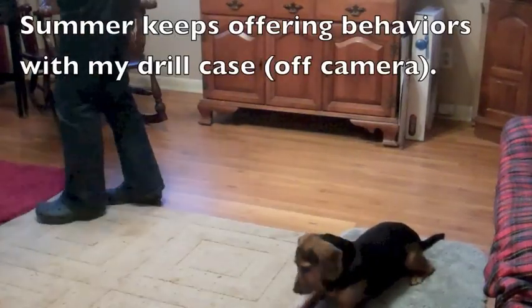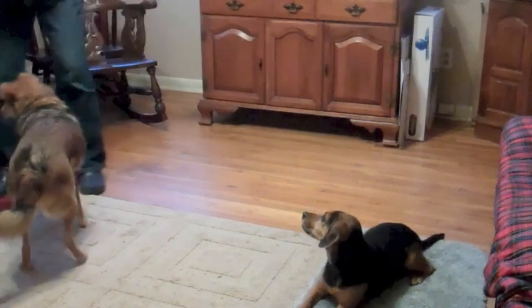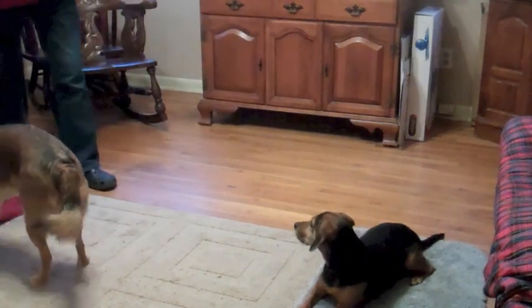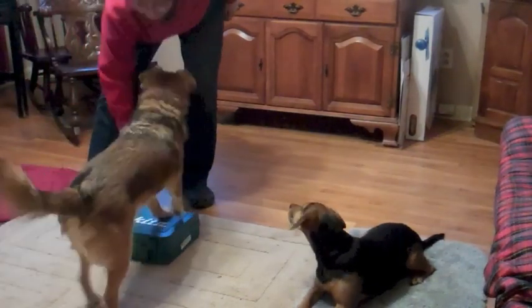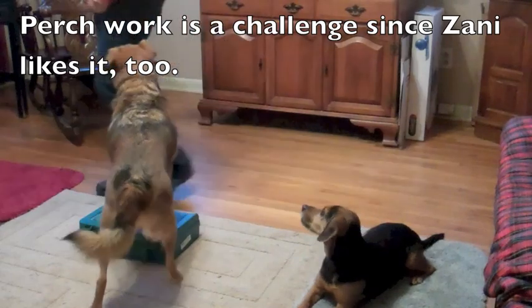Summer keeps offering behaviors with my drill case off camera. Perch work is a challenge since Zany likes it too.